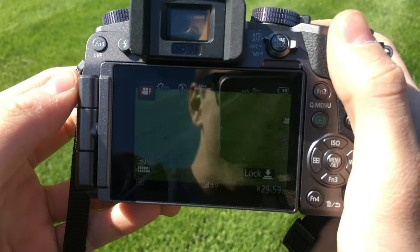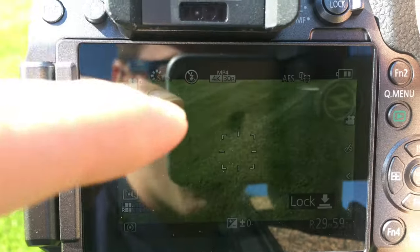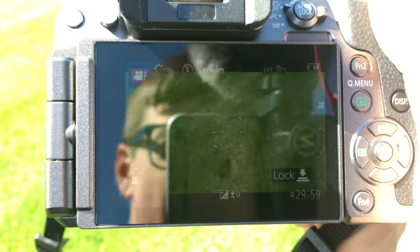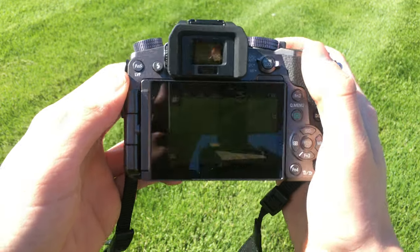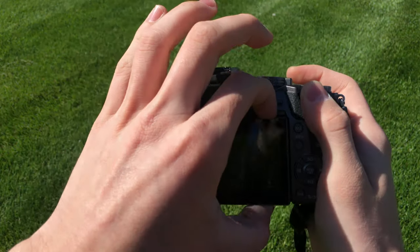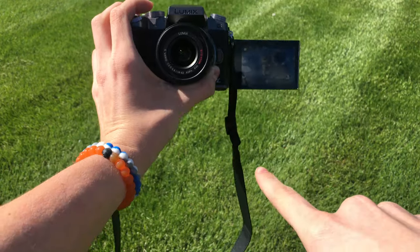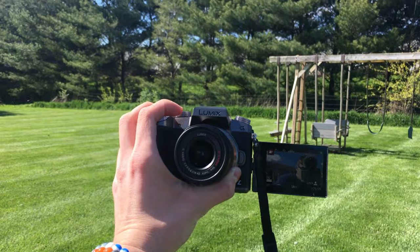I just played around with the settings for a little while and was able to get it into 4K recording. I also got the screen a little bit brighter, but as you can see it's actually not too bright. At least my phone is not picking it up very well. To me it looks somewhat bright, but out in daylight it's not too bright. So now you're probably wanting to see some of the footage from this. Let's get into some shots.